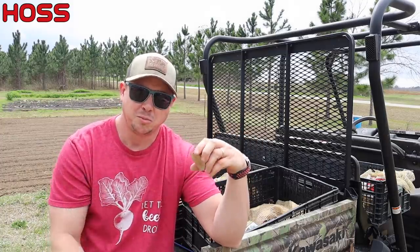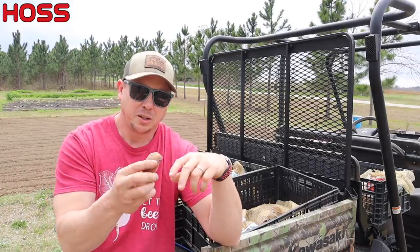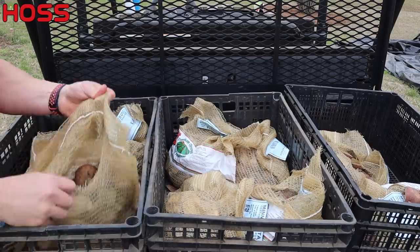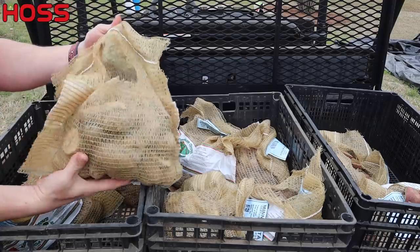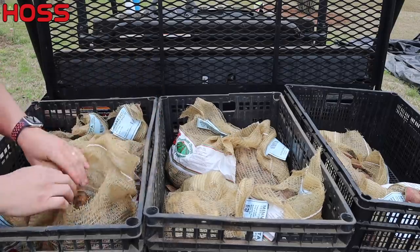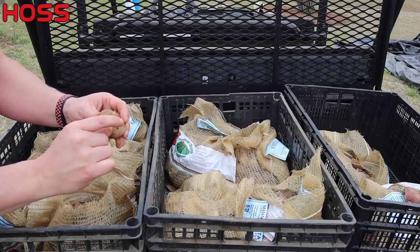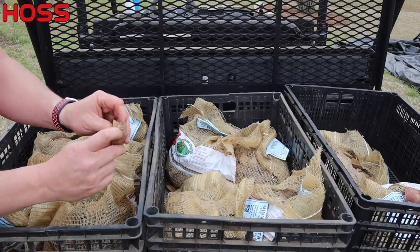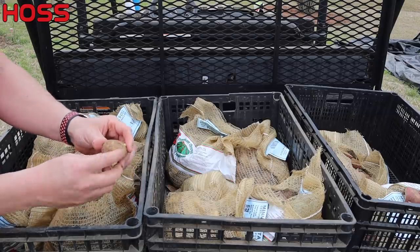Now if you cut them up and then you get some rain coming, or can't plant when you wanted to, they'll be fine cut up for several weeks — no worries if you cut them too early. You just want to store your potatoes in a cool, dry, dark place while you're waiting to plant them. I just cut them up, put the cut pieces in a bucket, then put them back in the bags they came in so they'd have good airflow. They were sitting underneath my pole barn where it's dark. We can see we're starting to get some sprouts on these. When you plant them you don't want real long sprouts, because they can break off in the bag and you lose that plant. A little sprout or eye is good.